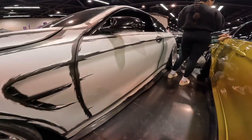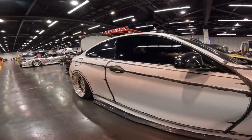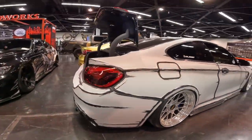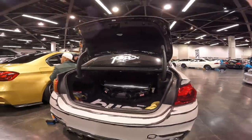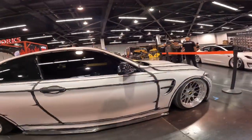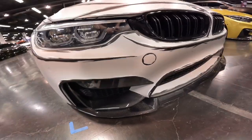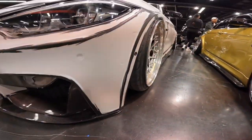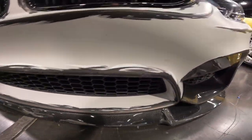Moving on to our next car, we have this super clean manga-style wrap on a beautiful BMW M4 — an absolutely crazy, incredible wrap with super great detail. Starting with the front bumper, we have a carbon front splitter on top of the bumper's carbon splitter areas on both sides, along with a beautiful black grille in the bottom part of the bumper.